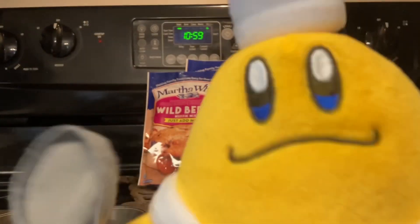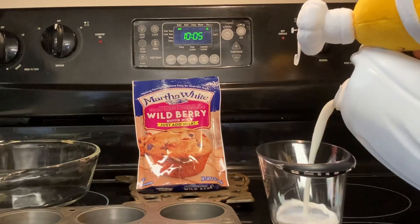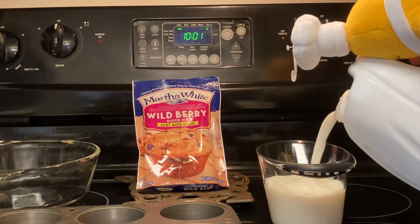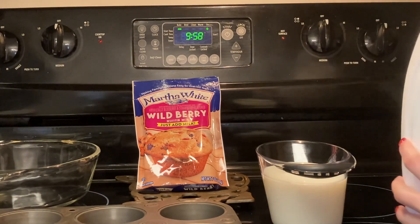Time to get the milk. I would've already had it but my dad didn't bring it. Time to mix!